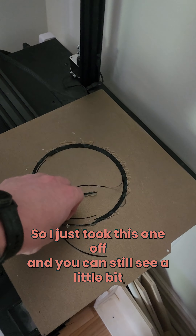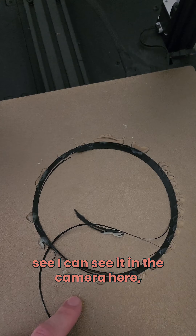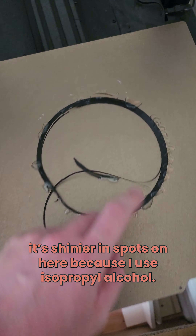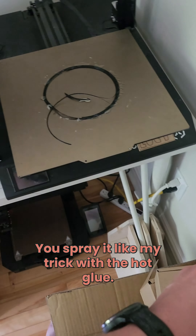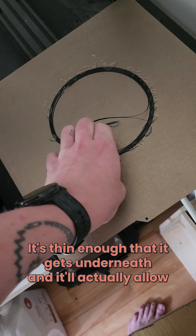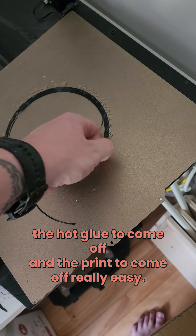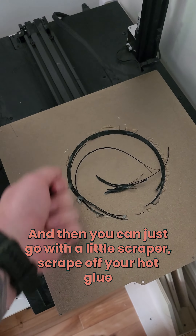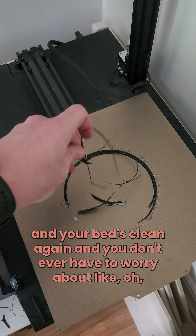I just took this one off and you can still see a little bit — let's see if I can see it on camera here. It is shinier in splats on here because I use isopropyl alcohol. You spray it — it's thin enough that it gets underneath and it'll actually allow the hot glue to come off and the print to come off really easy, and then you can just go with a little scraper and scrape off your hot glue and your bed's clean again.